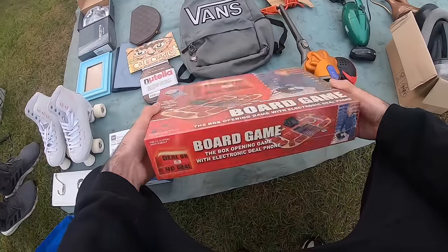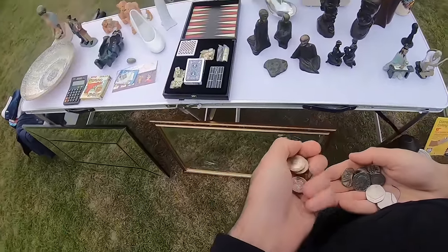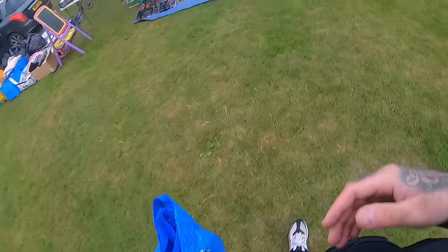How much is the board game? Four quid. Four quid? I've got it — lovely jubbly. Nice to get a bit of change in it. Thank you mate, I appreciate that. Boom.